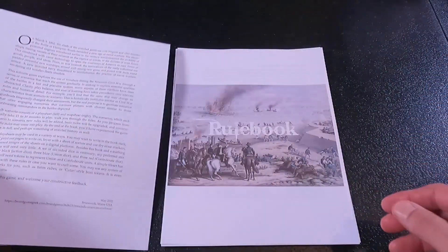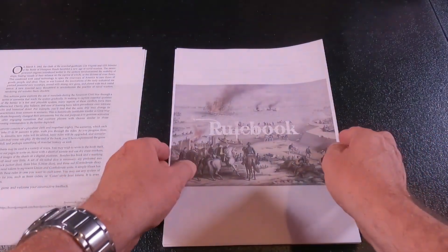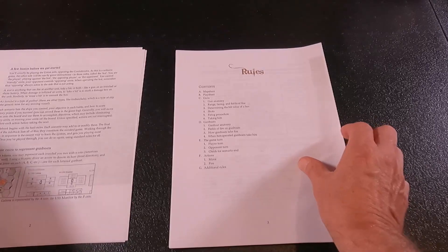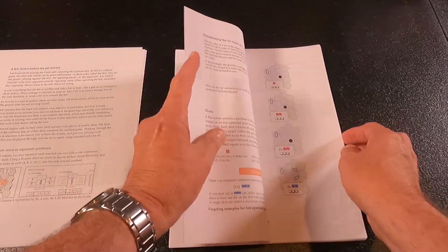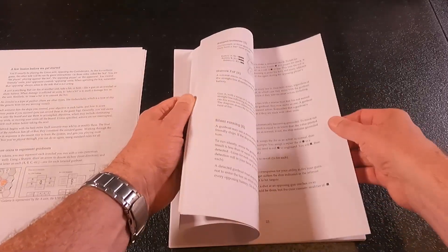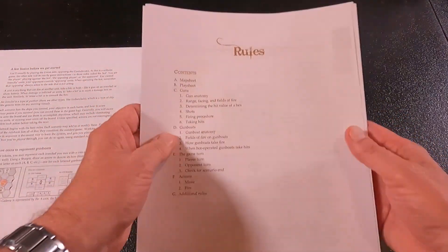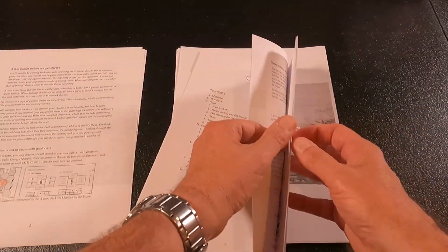This is a book game, which we've seen a lot of recently. We have the rulebook and it's laid out very well. It looks to be about 24 pages long, and of course it's got diagrams and descriptions all the way through it.